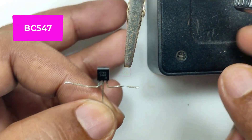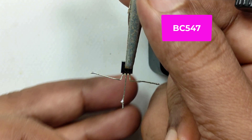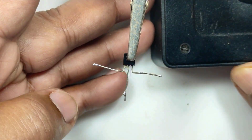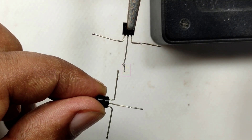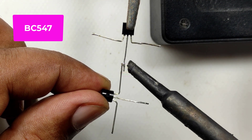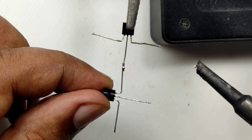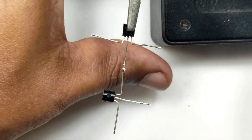Hi all, welcome to the new episode of Tech Insert. This is an information video as well as a simple hack video. We are going to make a 5 volt voltage regulator using two BC547 or BC546 transistors, two 1.5K resistors, and one 10K preset. We can vary the voltage from 0.7 to 5.2 volts.